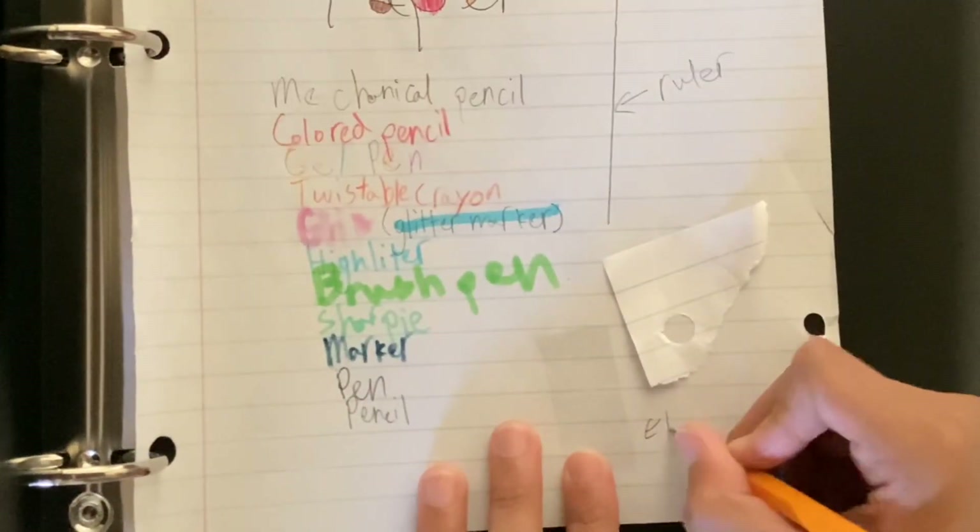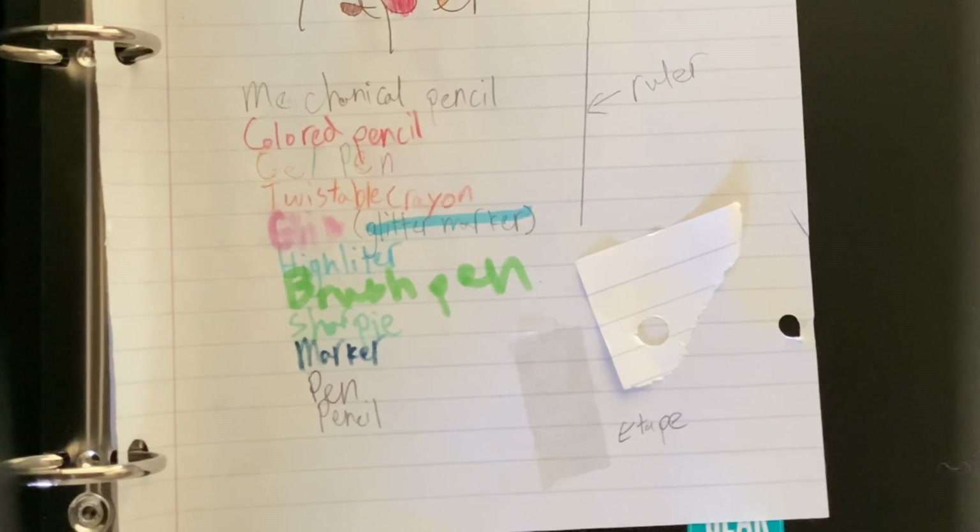And there's tape to stick it onto the paper.